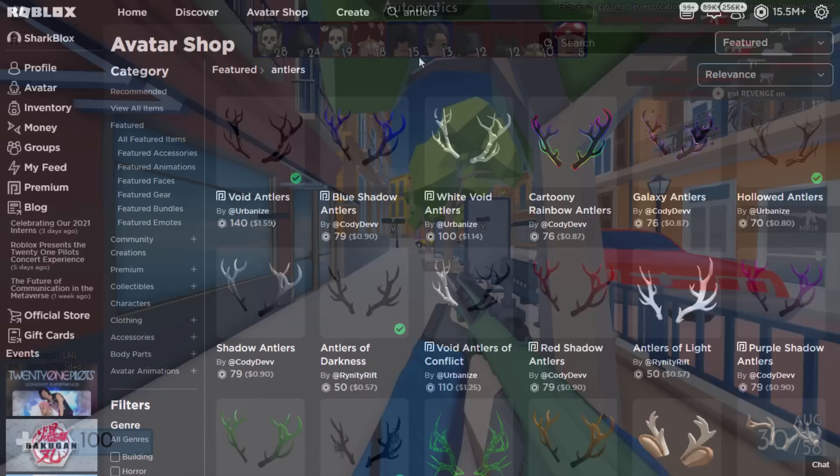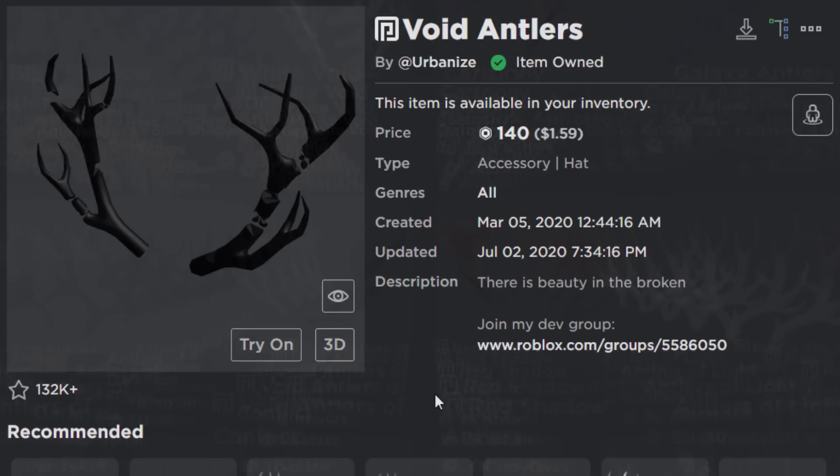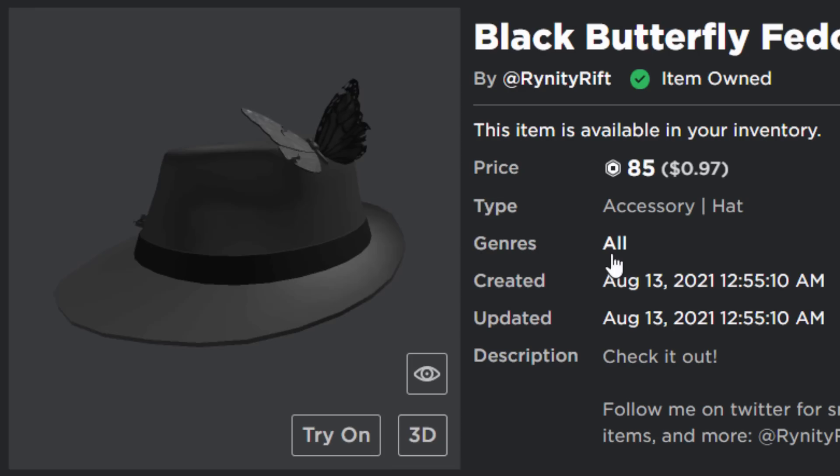Let's go over to the Roblox website and try this trick. First we need to choose some antlers — the Void Antlers work well, as do the Antlers of Darkness. Pretty much any antlers will work, but I'm going with the Void Antlers for 140 Robux. If you want cheaper ones, go for those instead. Then we need the Black Butterfly Fedora — only 85 Robux, which is a lot cheaper than I expected.